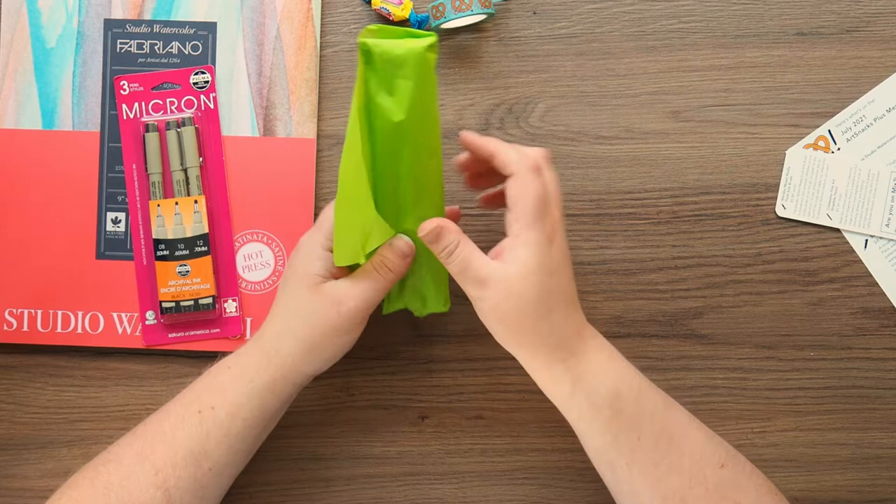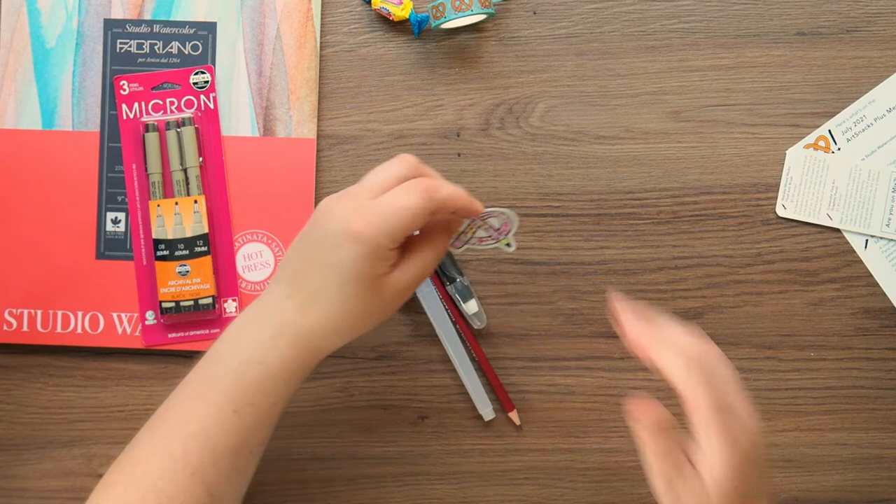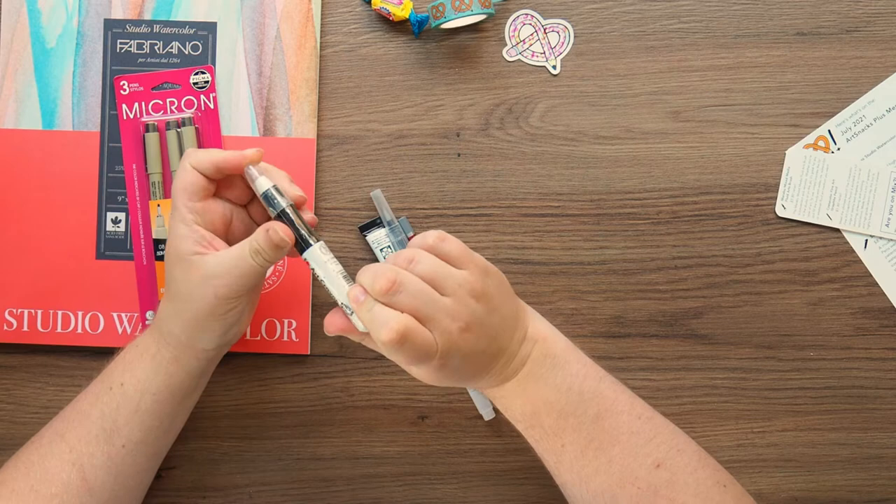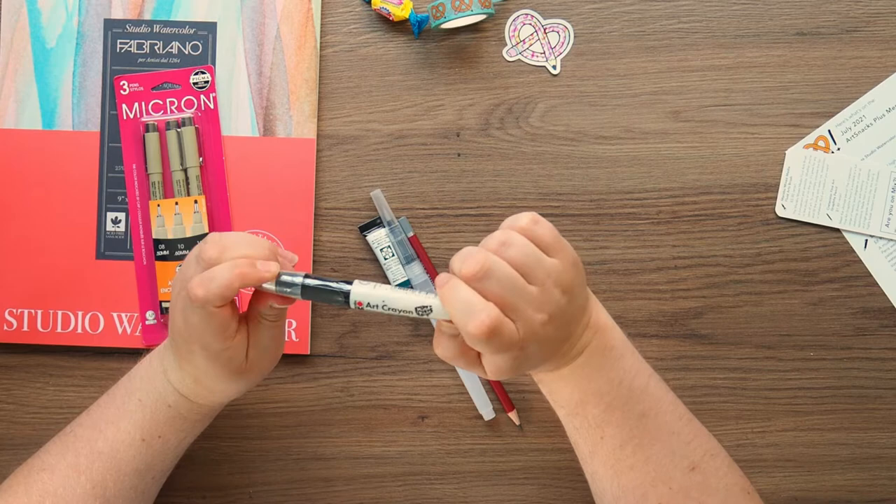We've got our spotty sticker. And we've got my wonderful art crayon by my favourite brand, Marabu — I hope you can hear the sarcastic tone in my voice right now. Yeah, I hate these.